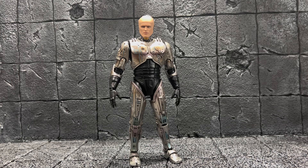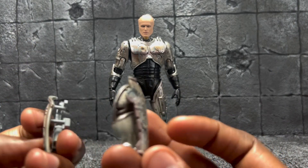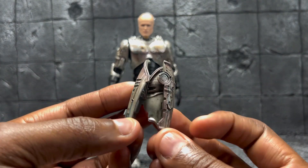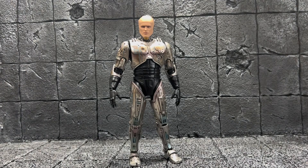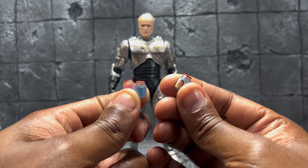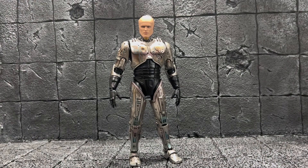Let's move on to the accessories. This is one of the reasons I wanted this too — for the leg pieces to actually replace, so you can show him taking a gun out of his leg holster. I thought that was pretty cool. He also comes with three little bottles of baby food — you can see they even have a little Gerber face on them, which is kind of cool.